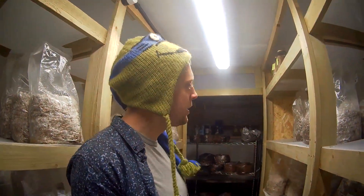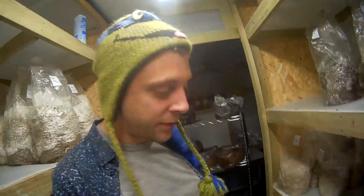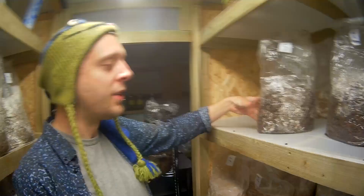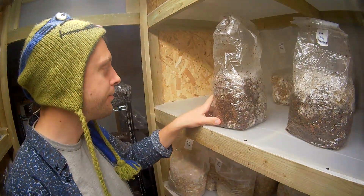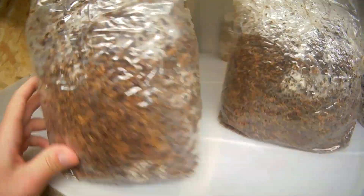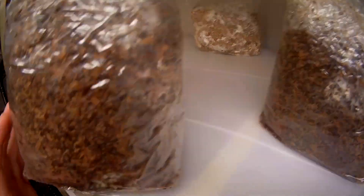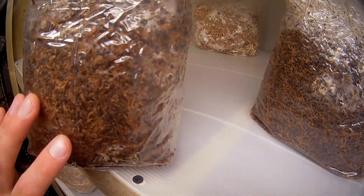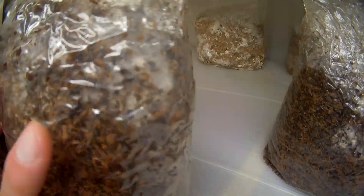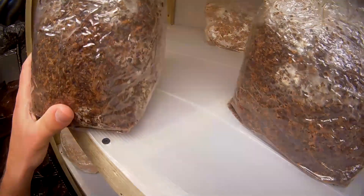At seven days out, this is a point where you might start seeing contamination. When you're looking at your blocks, thankfully none of these have actually contaminated — you want to look usually at the places that haven't colonized yet. I've just looked at this bag — and would you believe it? We've actually found a little bit of green mold in the bag. Seven days out is a good time to start looking for contamination. Check the parts where it hasn't colonized yet — that's a likely place. Though here you can see the mold right next to where the mycelium is, so that's not always true. This is what you want to look out for.